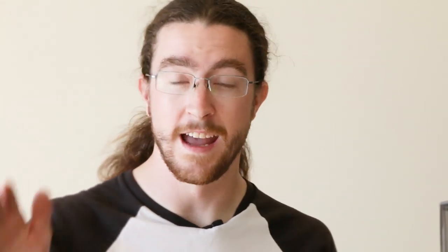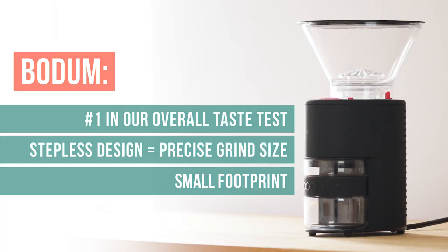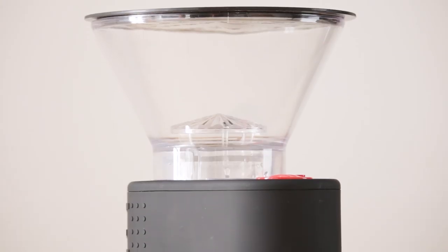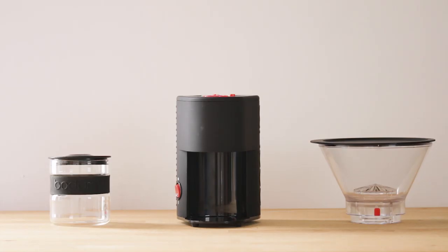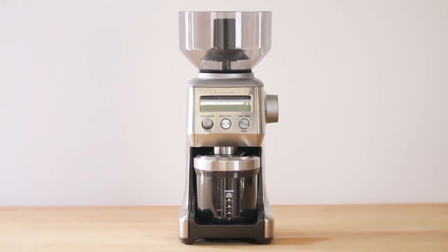The Bodum Bistro is an awesome grinder. We found it had plenty of settings to choose from, and the settings we selected made a great V60 pour over and a great French press. It looks good on your counter, takes a small footprint, doesn't take a huge dent in your wallet, and at the end of the day just makes a great cup of coffee.